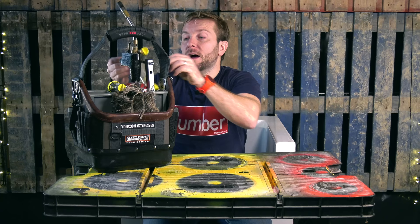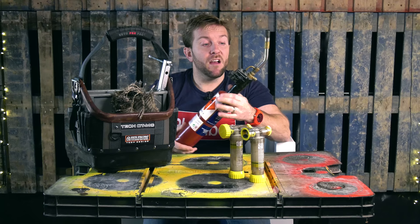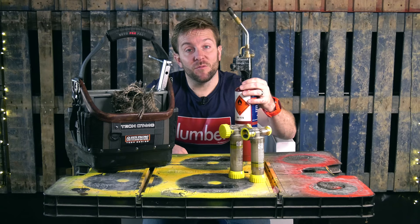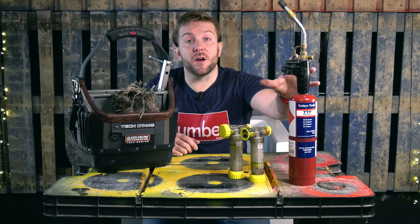The soldering torch that I use is a Rothenberger Superfire 2 — very, very good bit of kit. These are really common on the market, you can get them in most stores. I've had this one for donkey's years. Make sure if you're going to use this, you don't stand it on end while you're soldering a radiator near someone's carpet, because that will go over and burn a hole in the carpet — and you've suddenly made no money that day. Propane on here; I tend to use the Hotter Flame. So there is the soldering torch: the Rothenberger Superfire 2.